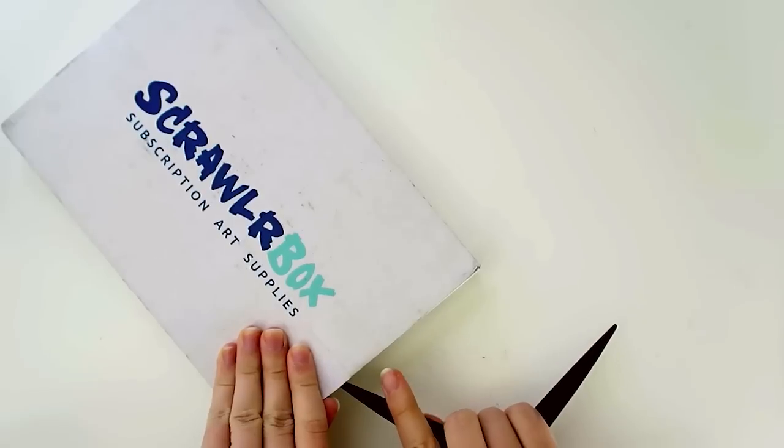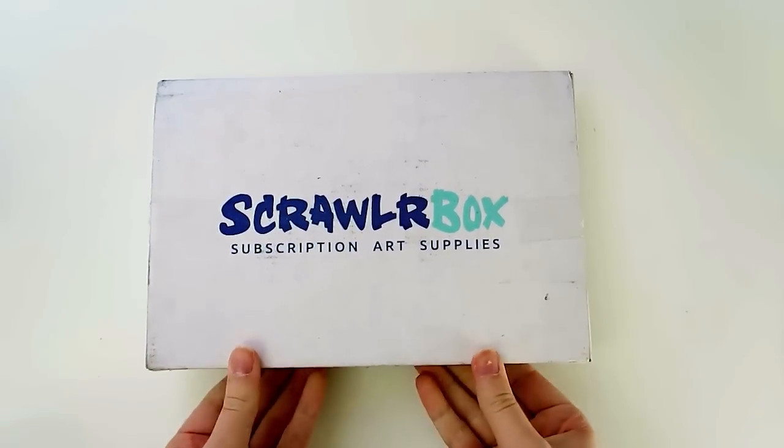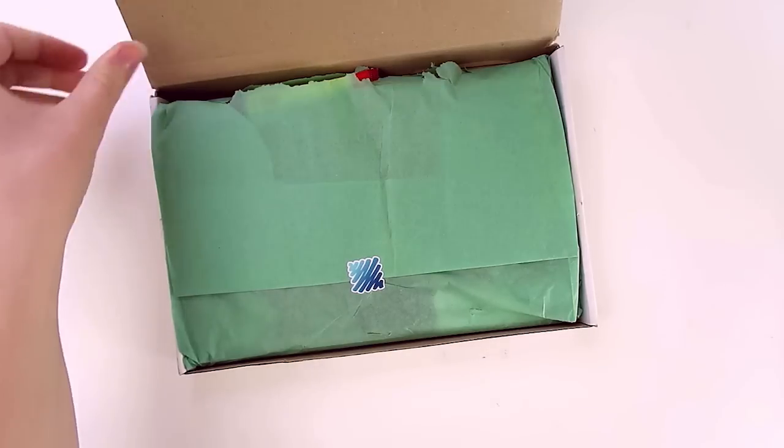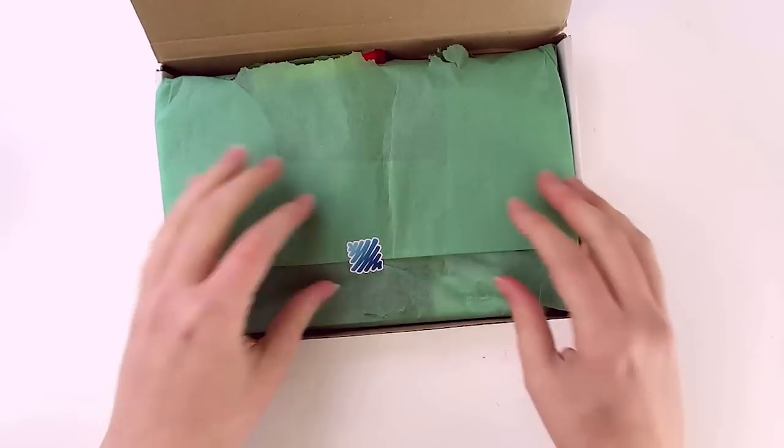We're going to open this up. If you want to get your own subscription to ScrawlrBox, I'll have a link in the description. And here we have it. This one's a big one. Sometimes they're like smaller and they've got the little art supplies in there, but this one is massive. So let's see what's inside.